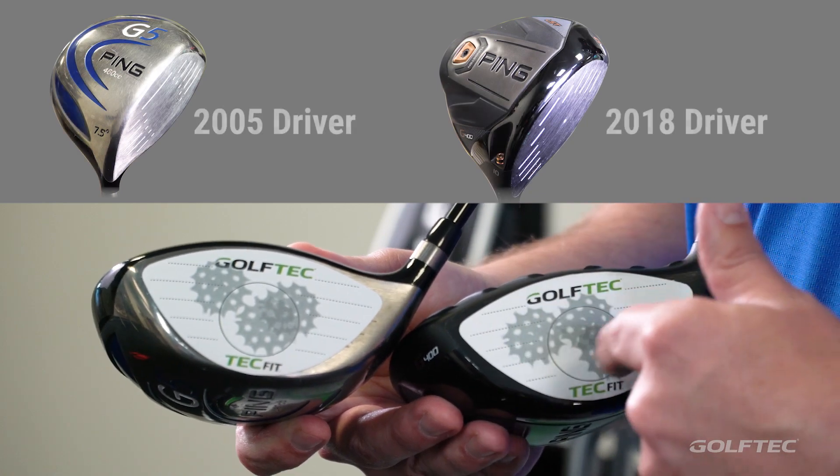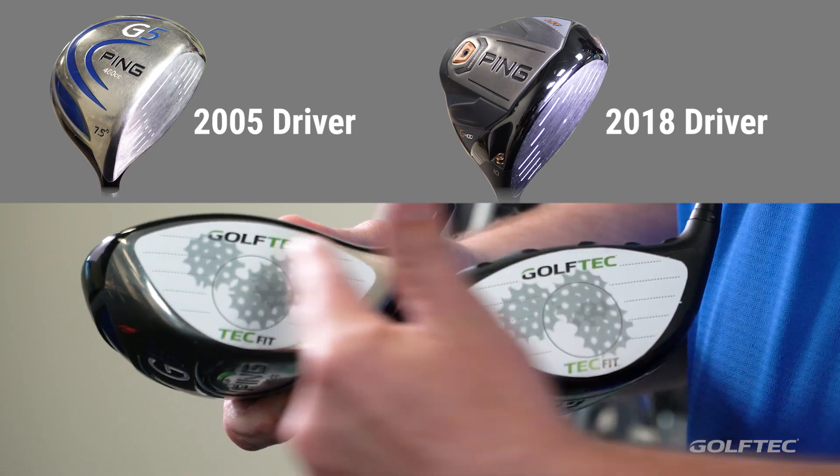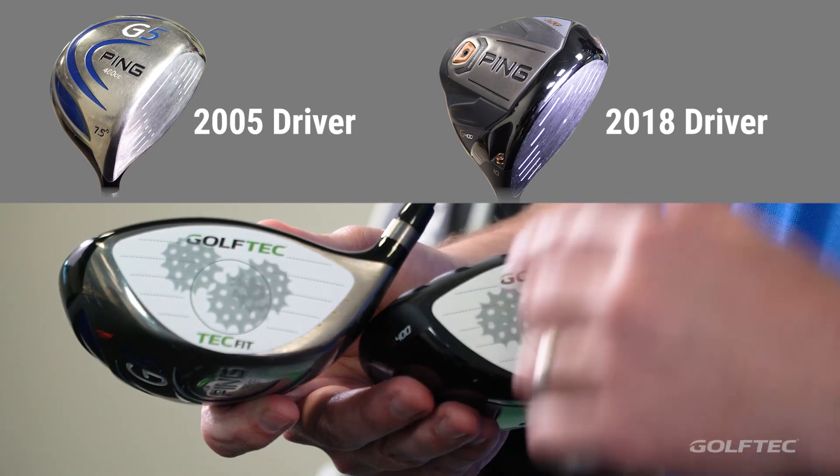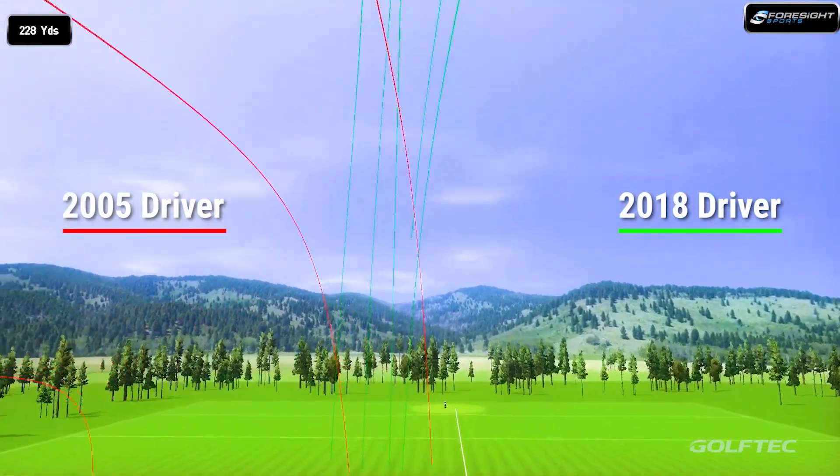These examples show that a relatively consistent shot pattern on two different golf clubs from two different eras will result in a pretty significant difference in both distance and shot shape.